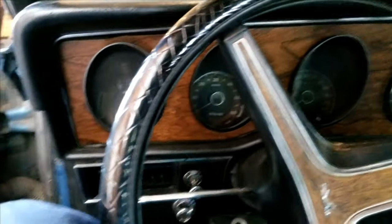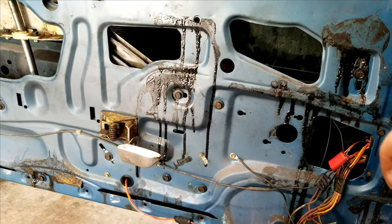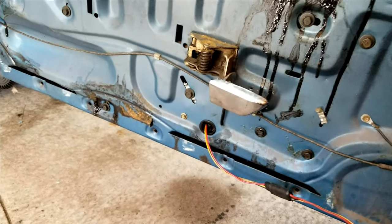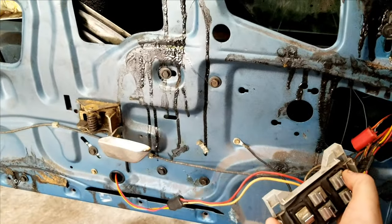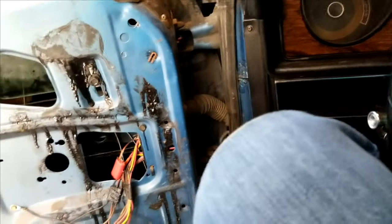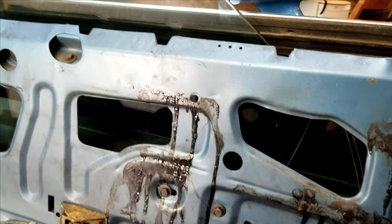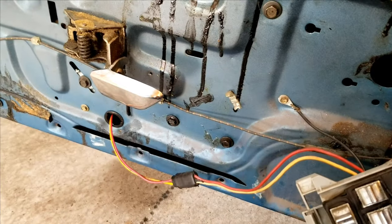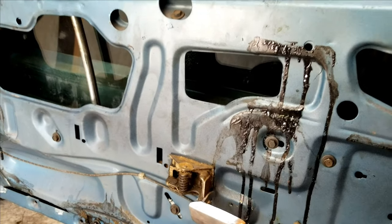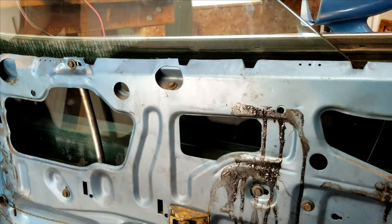Hey guys, welcome back. Today I'm in the garage with the Cougar and we're gonna be replacing the window motor gear because it is completely shot. This is actually going to apply to a lot of the Ford windows. I put the key on and my switch — see, it goes down, but that's it. I already took it apart, I know what it is, I already ordered the part. All the other windows work fine, so we're gonna replace that gear.